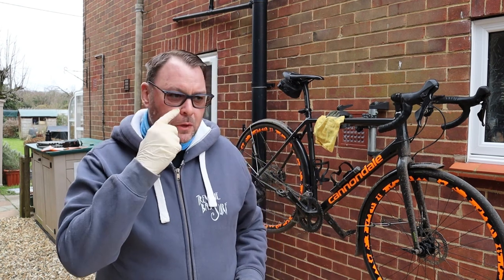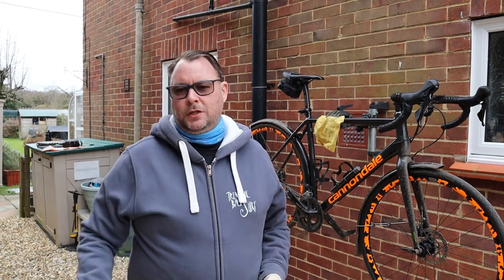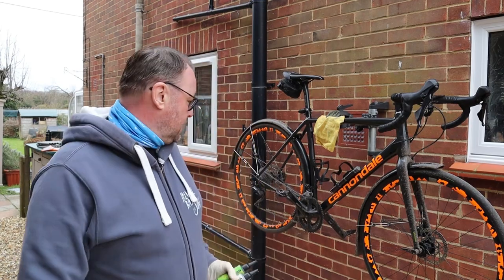The jockey wheels were creaking a good'un today. So yeah let's see how this goes. I don't usually do this this way but because I'm trying out the Green Oil cleanser, chain cleaner cleanser, I'm not doing the degreaser.